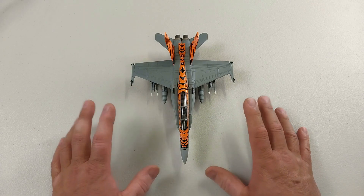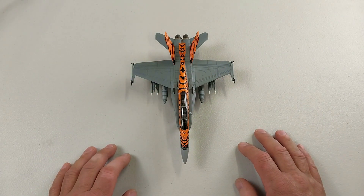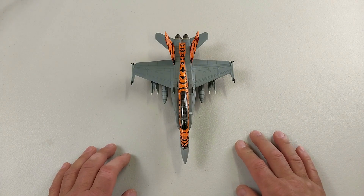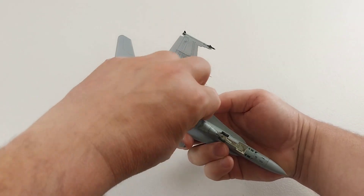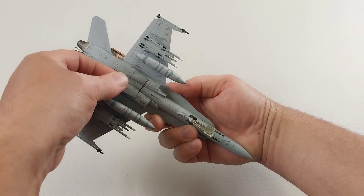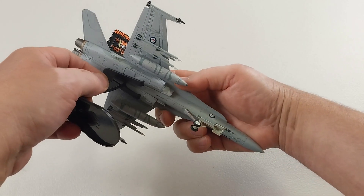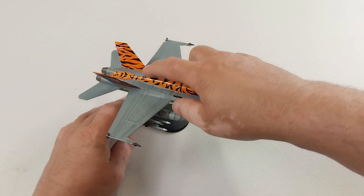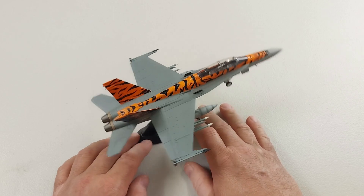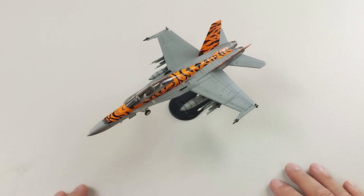I'll chuck up some stills of this bad boy without the sausage fingers in the way, so stay tuned to the conclusion of this video and check that out. Thanks very much for watching. For those that do want to display it on the base - you just put that little cover piece on, then chuck your stand on like so, and this bad boy's ready to display. Thanks again for watching, have a great rest of your day, cheers guys.